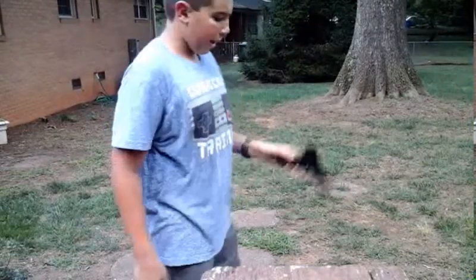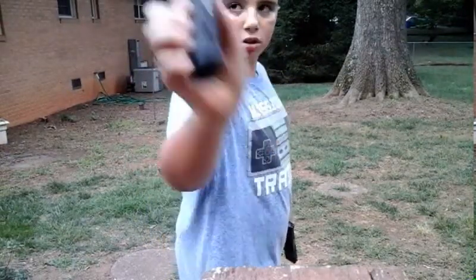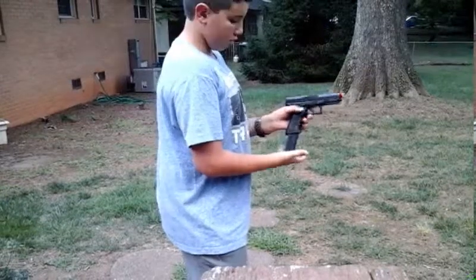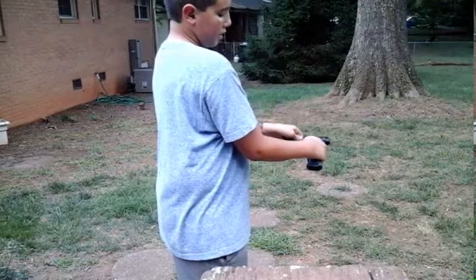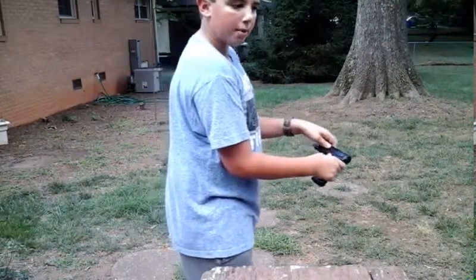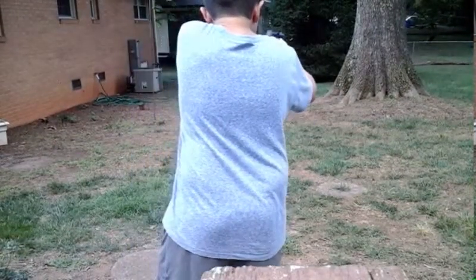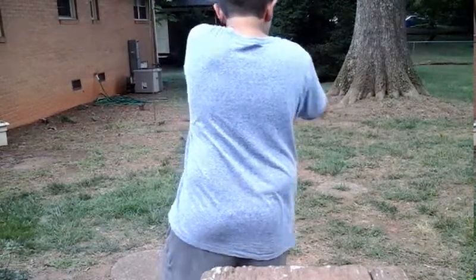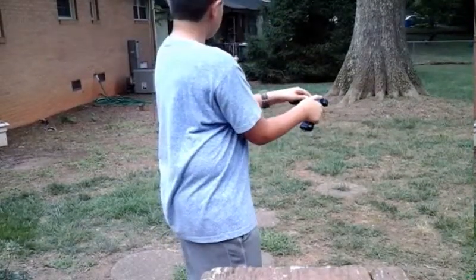This is the KWA ATP Auto shooting test. I have a full 23-round double-stack BB magazine. To load up: insert the mag, push the slide back slightly, and set the selector. I'll shoot semi first, then show you full auto. Here we go — that was semi. Now switching to full auto: pull it back and fire.